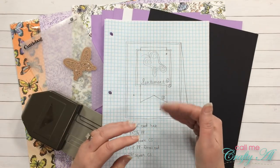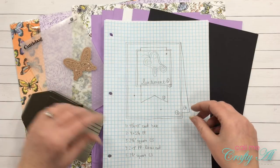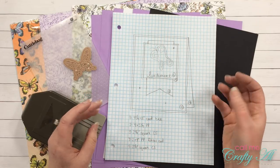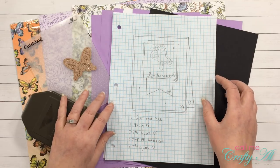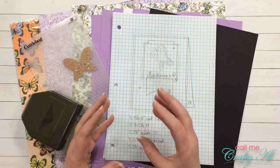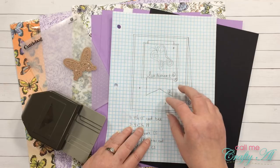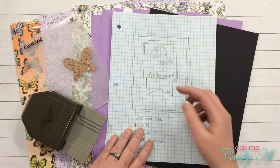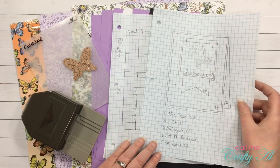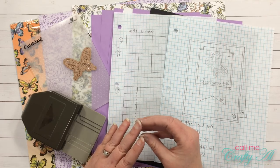One thing that I like to do when I find a layout or a card that I like is figure out how I can mass produce it — I like building up my card stash. I used to have an online magazine called Sheetload of Cards where that is exactly what we did each month. I gave you cutting guides and samples of how you could create lots of cards quickly. So I came up with a layout that incorporated this month's idea, the inlaid butterfly die cut, and figured out how many sheets of paper it would take and the cutting guides to get six cards.